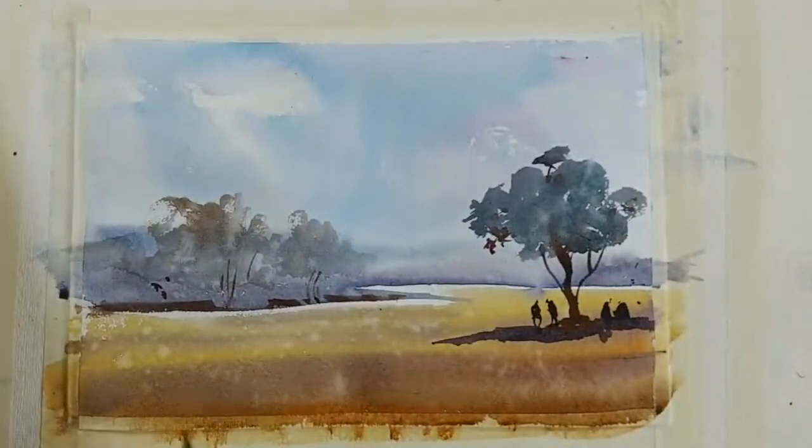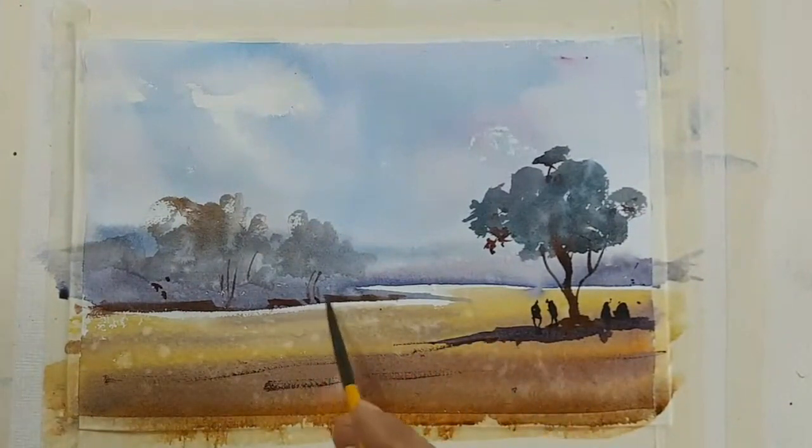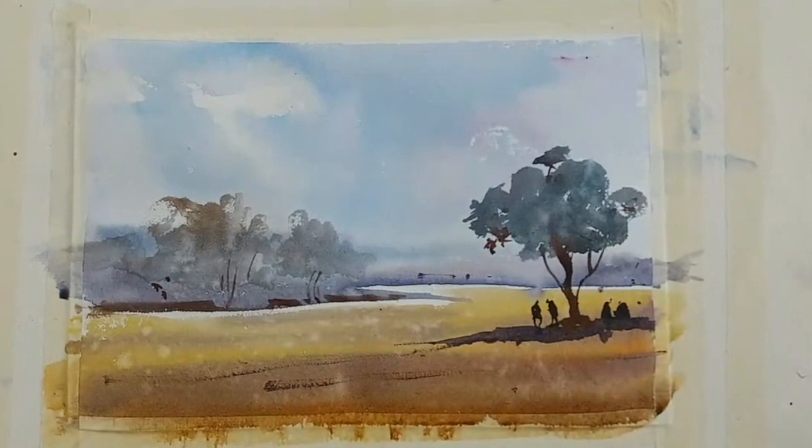I think we are done. We are pretty much done with this — it's a simple work. We will just put the signature and stop it.